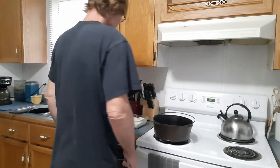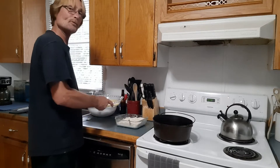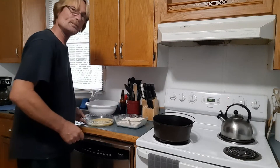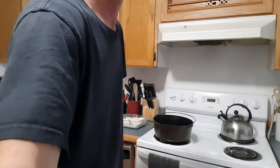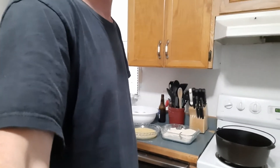All right guys, I think our oil is just about ready. Oh, and I forgot to tell you — I have four eggs mixed up here in this pan. Let me move you guys a little closer so you can see a little better. I have four eggs mixed up.